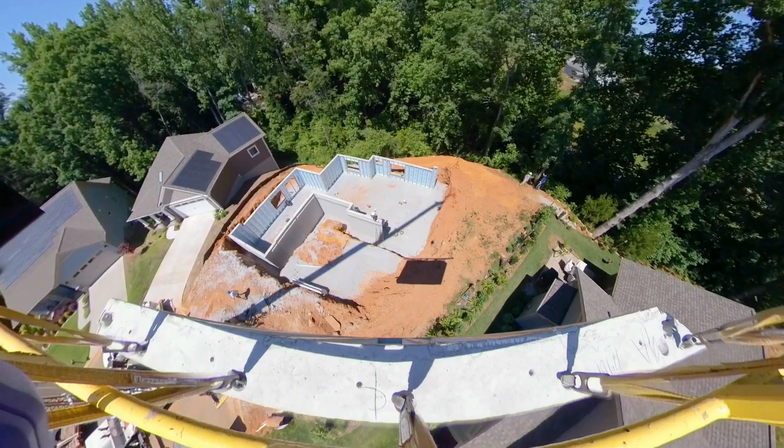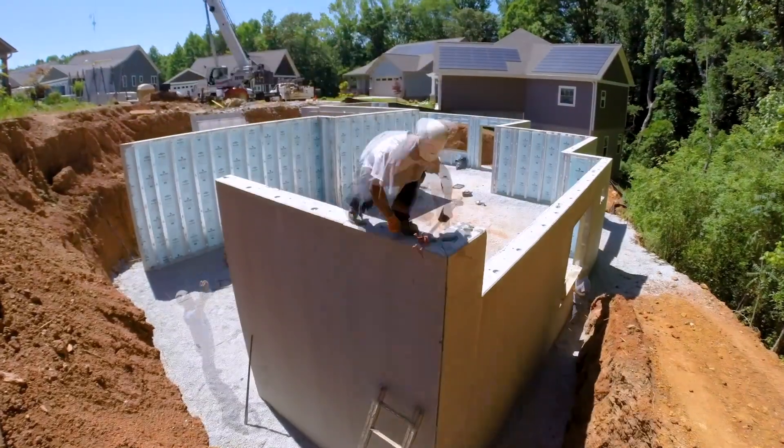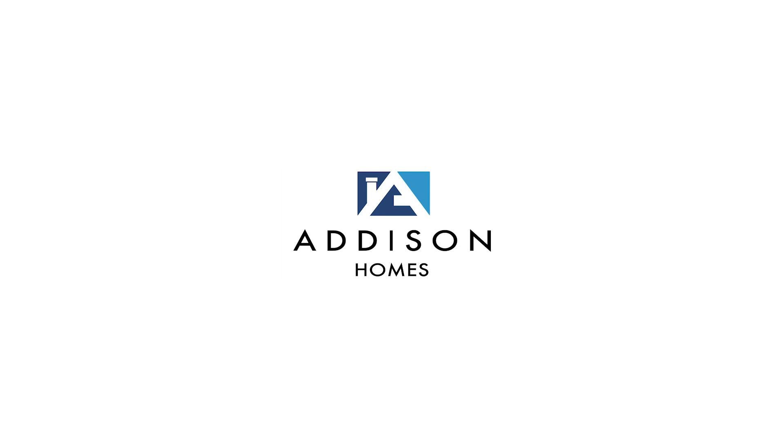Hey, Todd Usher with Addison Homes, and today we are looking at setting precast concrete Superior Walls. Exciting day here on our job site — we are actually in the process of setting our Superior Wall foundation.